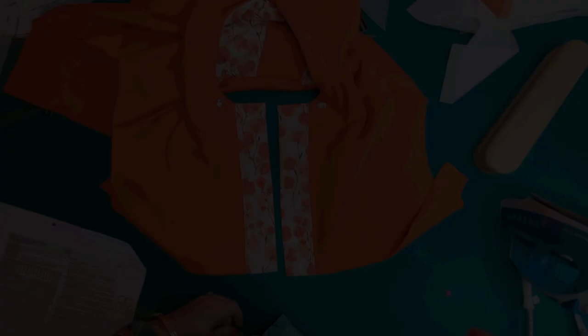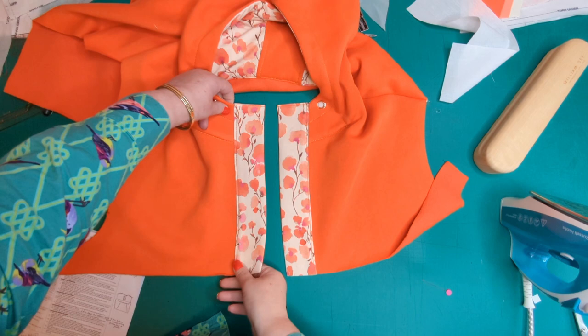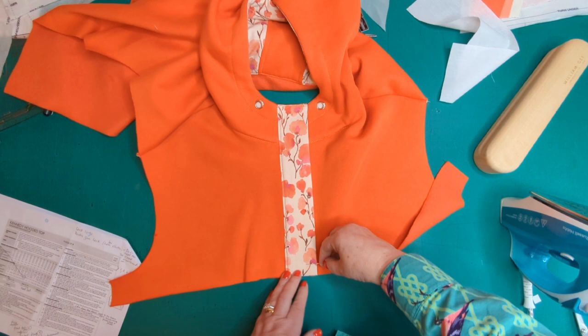Both front tabs are now finished and nicely stitched. Move the right tab over to sit on top of the left, pin the bottom, take it to the machine, and put in some stay stitches. That's the front tabs finished.